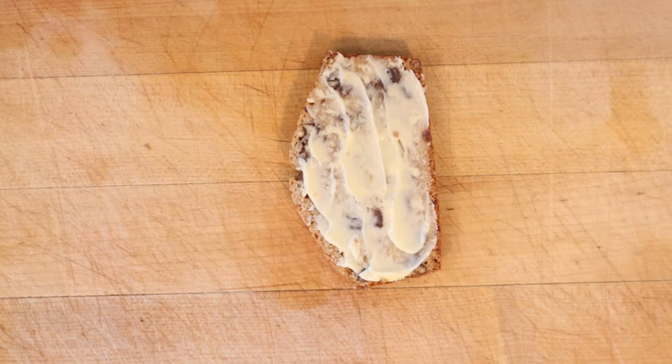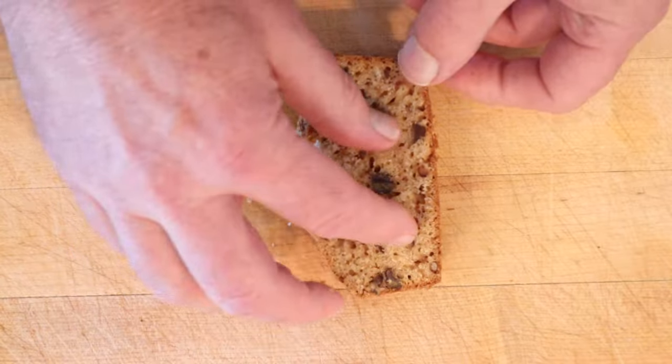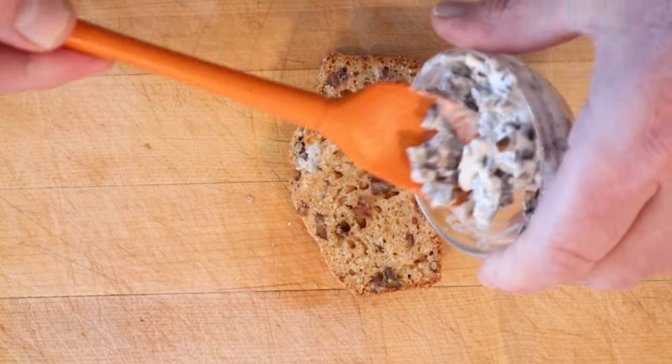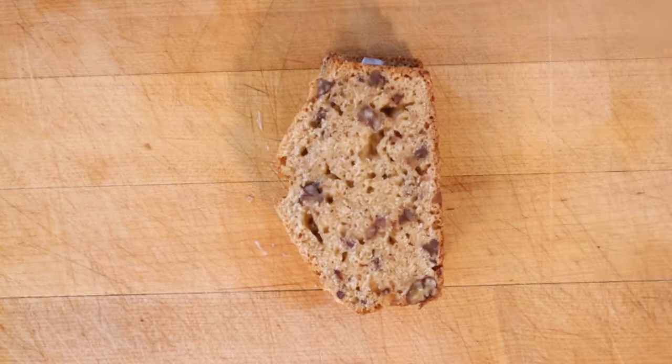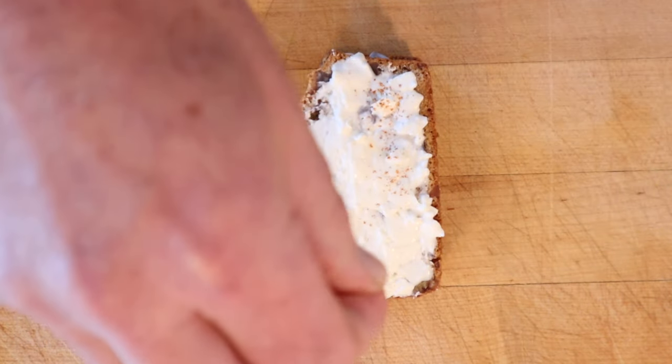Now we can begin to build our sandwich. To a buttered slice of the nut bread, we add minced chicken. Cover that with a second slice of the nut bread, then add our chopped olives and mayonnaise. Another slice of our nut bread, and spread the top with our cream cheese pineapple mixture. To finish, we sprinkle the top lightly with paprika.